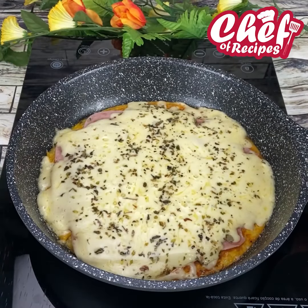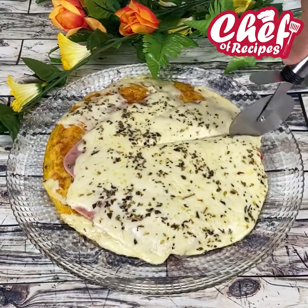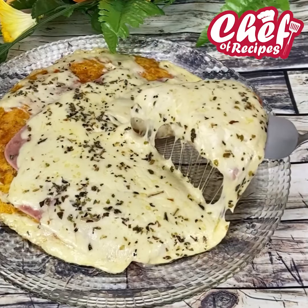Our recipe is ready, and you saw how easy it is to make — it's great for dinner. If you liked it, share it, and until next time, goodbye!